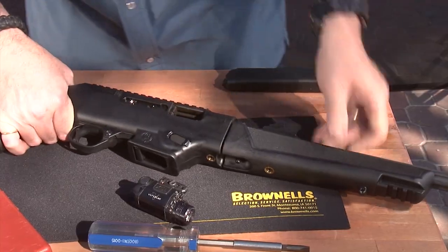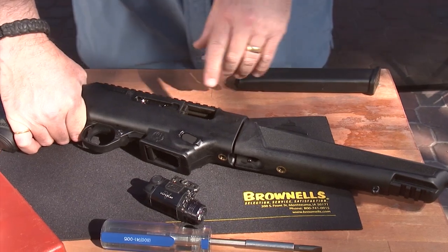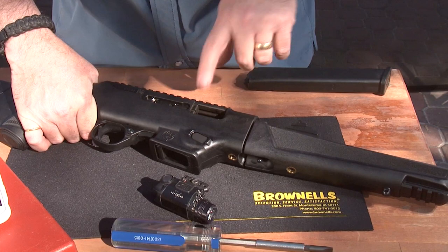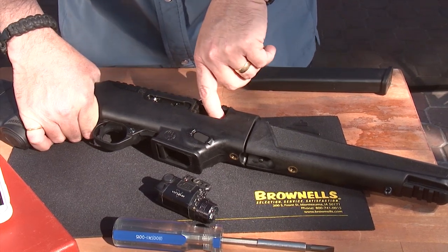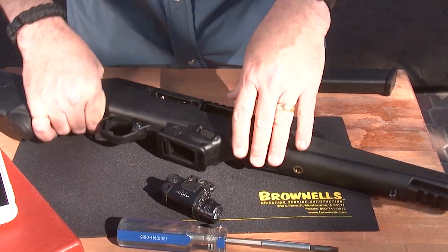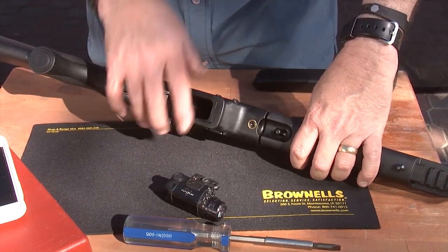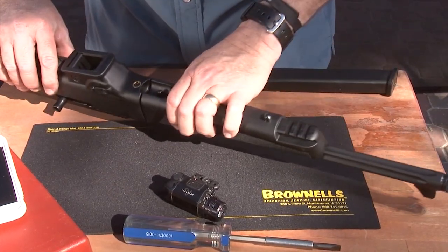So let's go ahead and put this Viridian light on it and check it out. First things first, we're going to make sure that our carbine is empty and safe — we're going to visually and physically check there's nothing in the chamber and no magazine in it. I just want to make sure we're not going to have any unfortunate accidents while we're doing this installation.